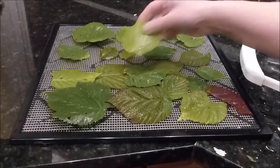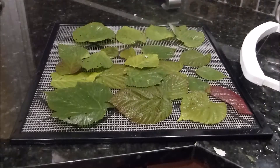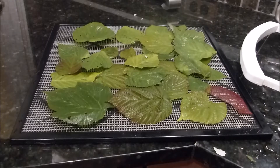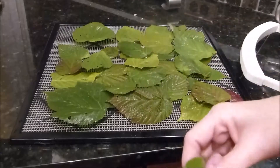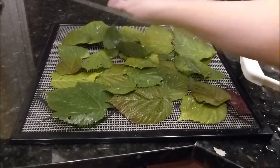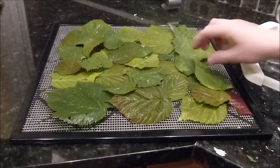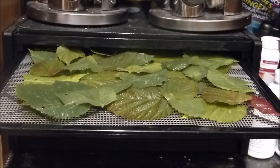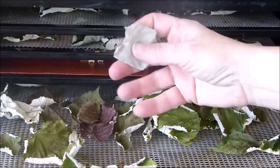Just continue doing this with all your leaves until you get your trays full. As you can see, some of these are pretty wet yet, but like I said, they'll dry fine in the dehydrator. Put all your loaded trays in the dehydrator and turn it to your lower temperature — what you normally use for herbs. I'm going to leave them in the dehydrator overnight, then check them in the morning. Overnight was just the right time; you can hear them — they're very crinkly and dry.